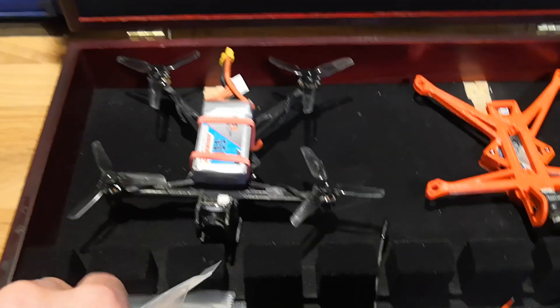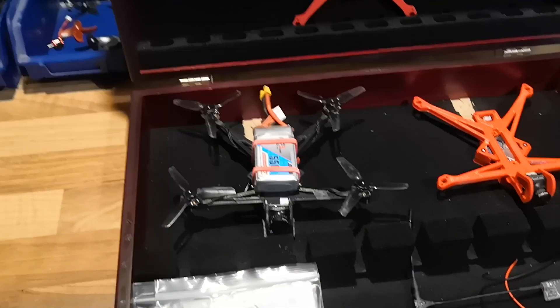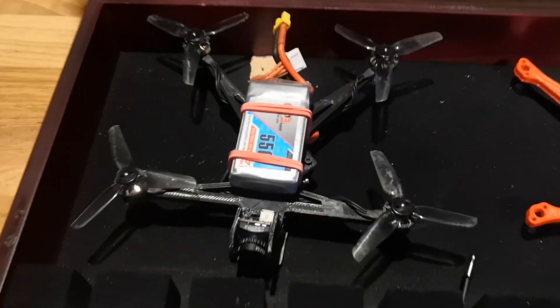You'll see that I've switched from bi-blade props to tri-blade props, and the reason for that is it gives you a lot more flexibility in terms of the battery that you fit.